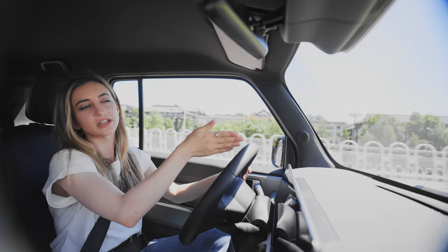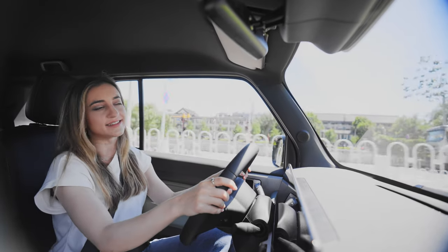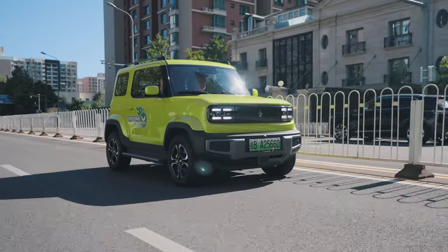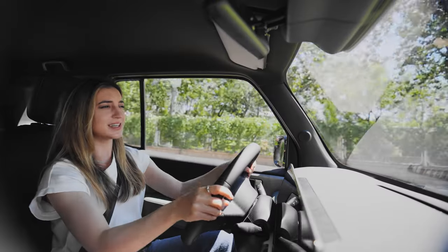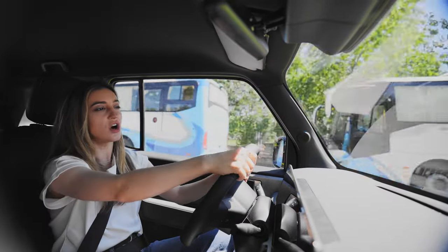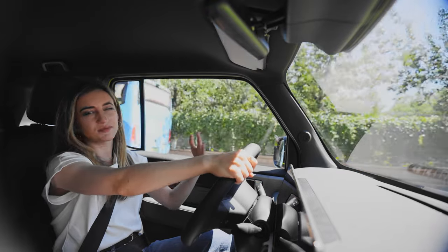Also, it stays in the middle of the lanes, which is a nice feature. Whenever you hit the accelerator or the brake, you can hear the electric motor sound, which is quite loud. Even while you're driving, you can hear this car. I think in general it's a pretty loud car.